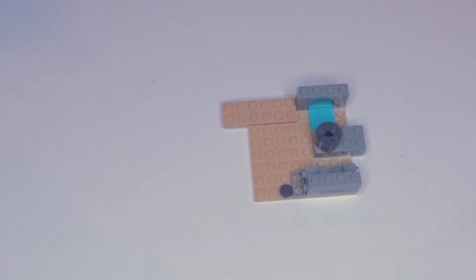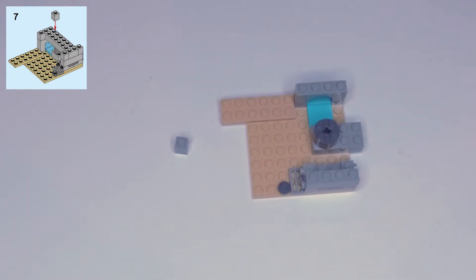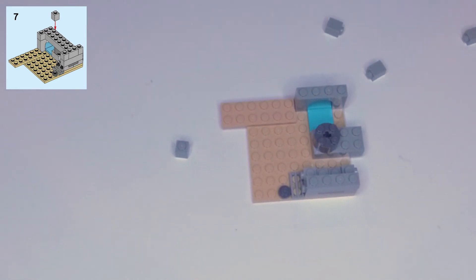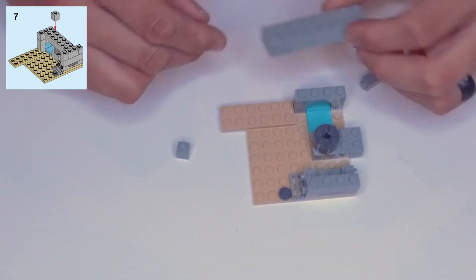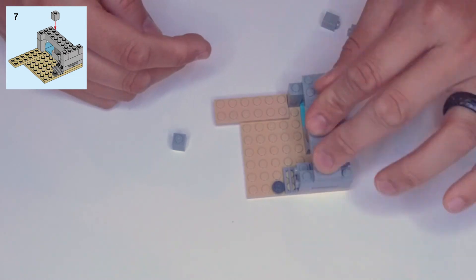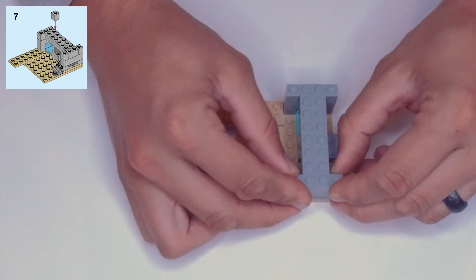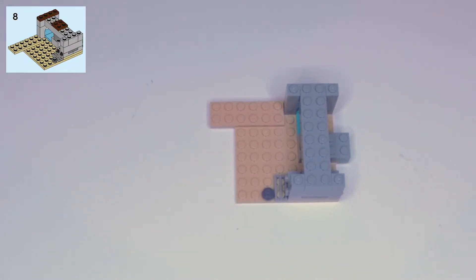Step seven: we need four light gray single square blocks and a two by eight block in light gray. The two by eight goes across the middle — it hits the archway, the round block, and the one by four. Then on the corners we set these single square blocks.